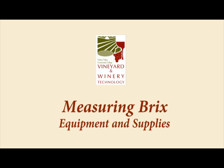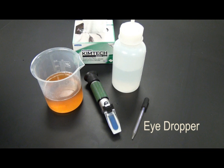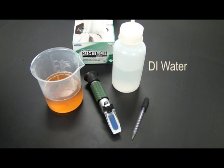The equipment needed to test Brix in juice with a refractometer includes a refractometer, eyedropper, juice sample, a DI water bottle, and Kimwipes.